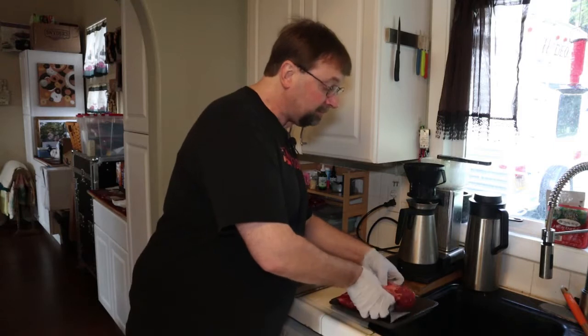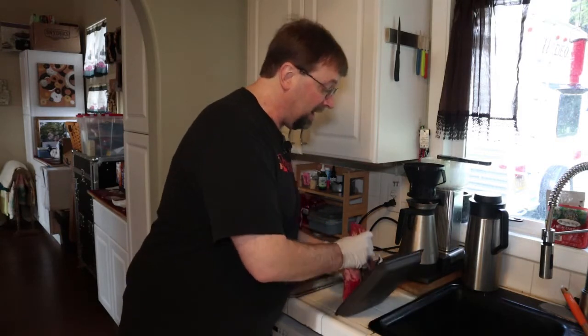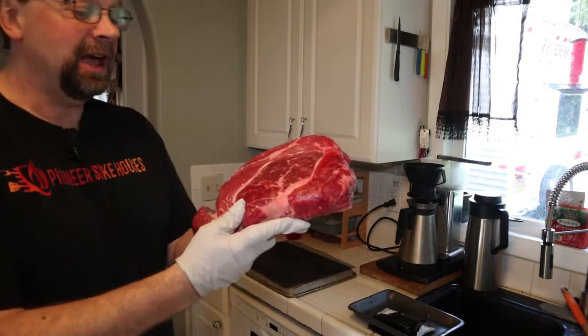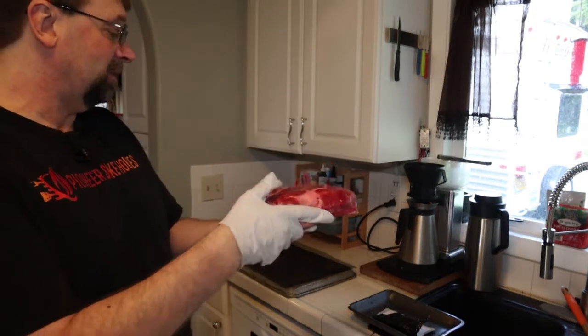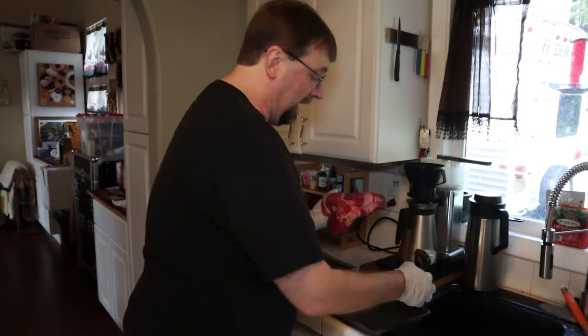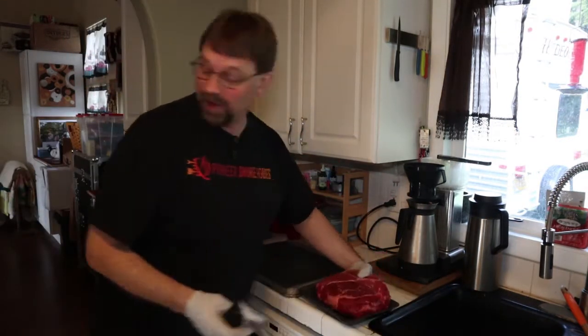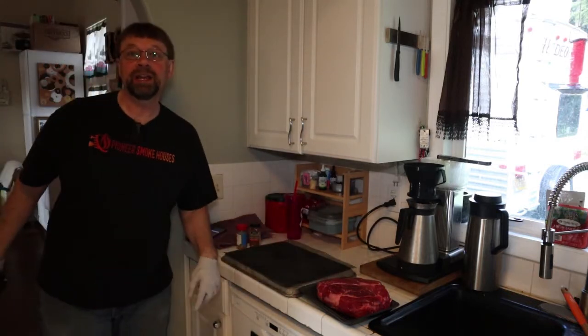So first I'll show you the chuck roast here that I picked up. I got a pretty good-sized piece and that's exactly what I'm going for size. To start with, I'm going to use the little tray it came in so I don't have to dirty any extra dishes.